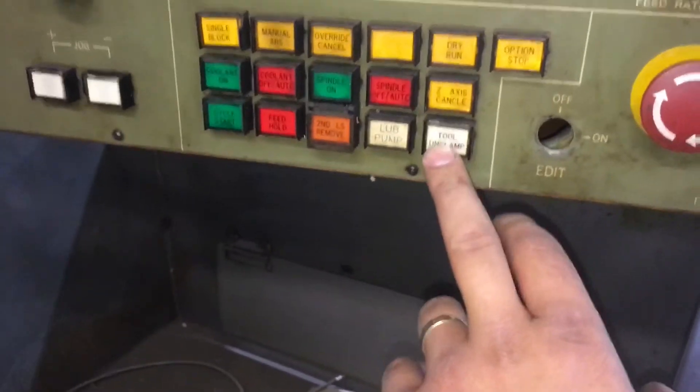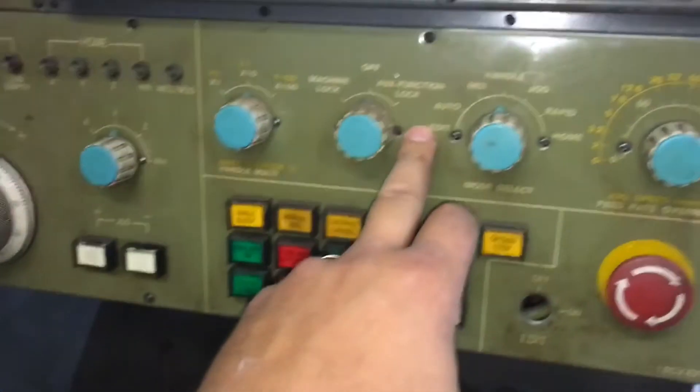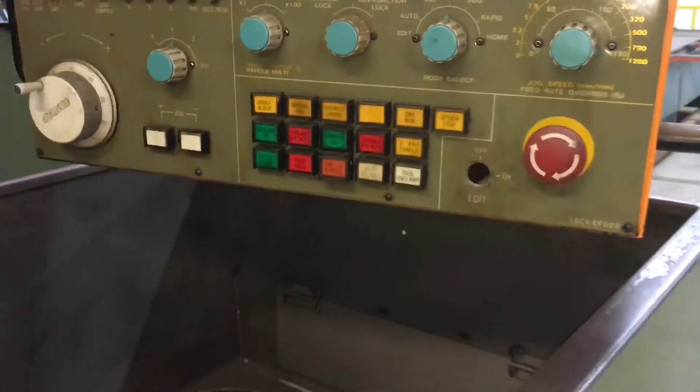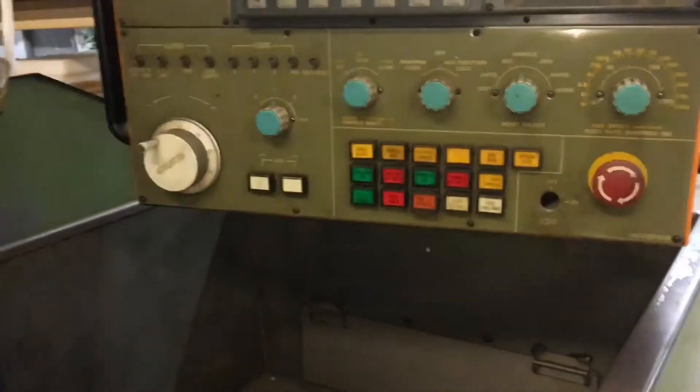Right here is the tool unclamp button — you have to have air pressure. You have to hold that button, and I think you need to be in edit mode; press it and it should pop the tool out. Right here was a key — I just pushed it in there because people were turning that key to go into edit accidentally, so I just left it there.